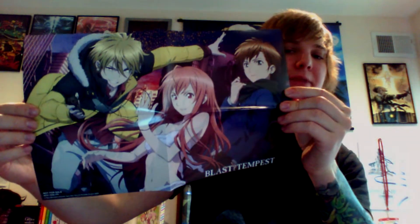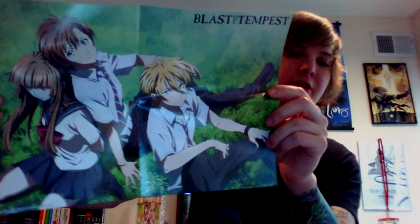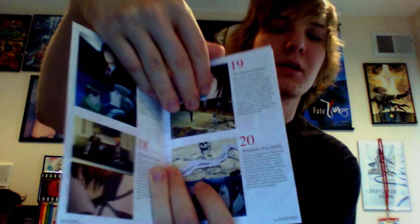You get some cool things with this set. You get a double-sided poster — there is one side, and there's the other side. And then here's a little episode summary booklet. Besides episodes, we got some character descriptions and some character artwork. Some really cool stuff, and then some artwork in the back.